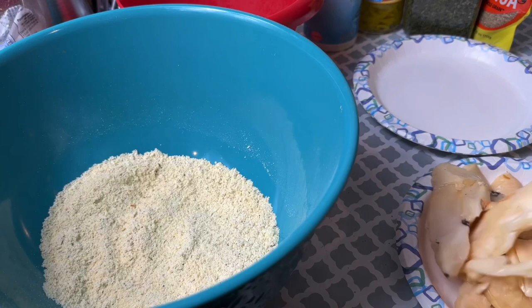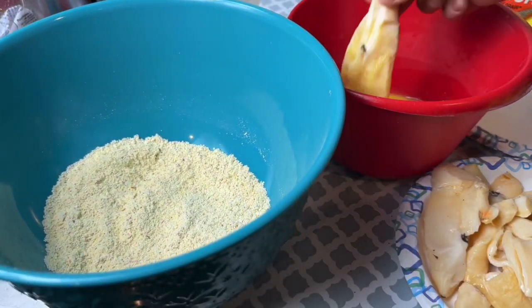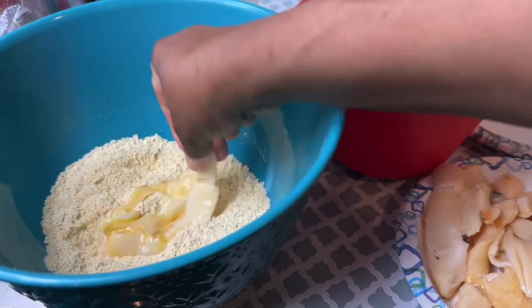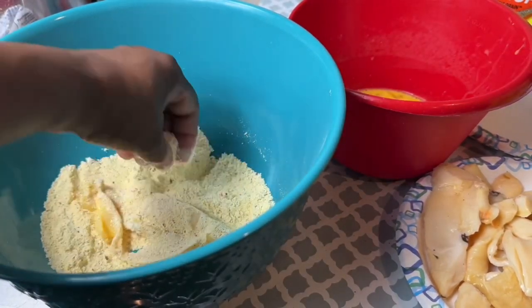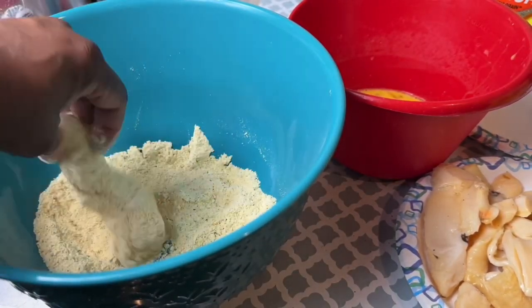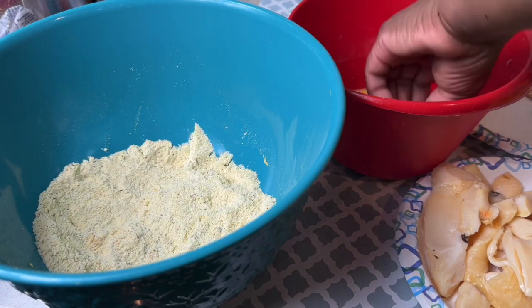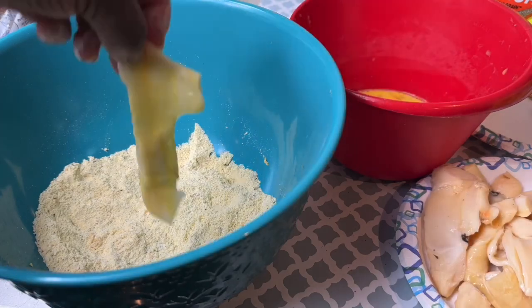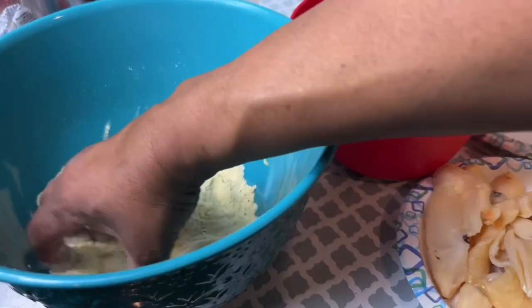This is my wet batter right here, and I'm going into the dry batter — that's the beer batter with the fine cornmeal. I sped it up a little bit so it doesn't take too much of your time, but I want to show you all the processes I go through to make fried conch.